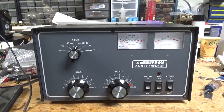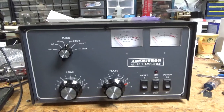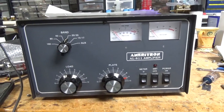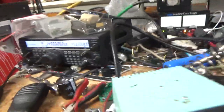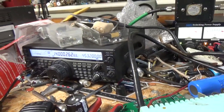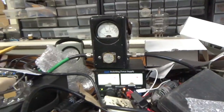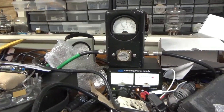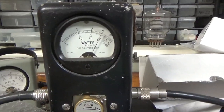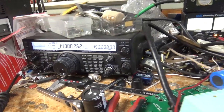I'm back with the completed Ameritron AL811. I tested it in all the bands and now I'm on 20 meters — that's where the customer wants to see it working. We've got the radio on 20 meters, 1KW slug. Go ahead and key the amp. Roughly 50 watts drive to get it out — getting about 600 watts output right there.